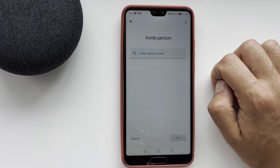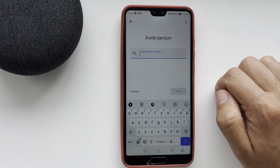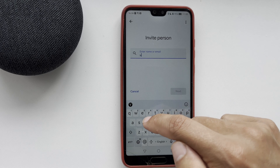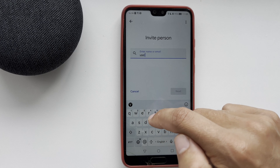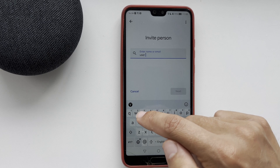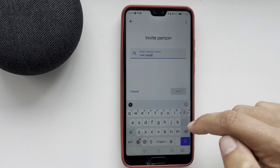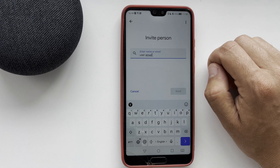Enter the email address of the person you want to add. An invitation will be sent to that person's email. After the person accepts the invitation, they will be able to use Google Home devices with you.